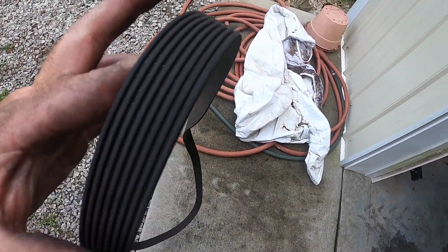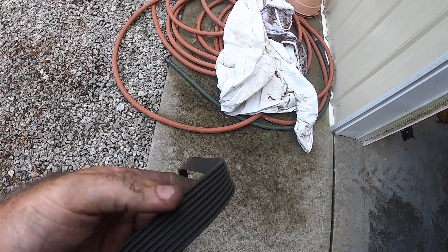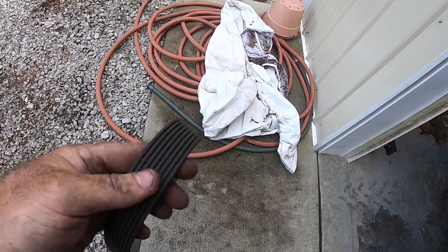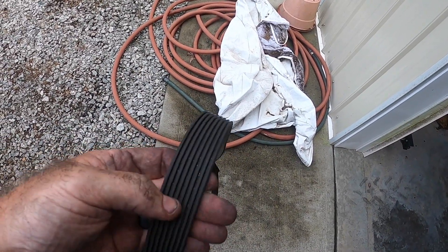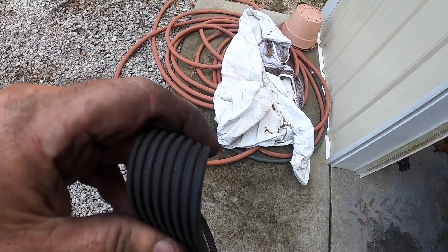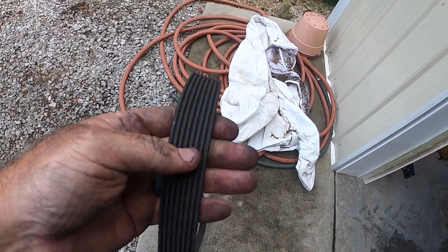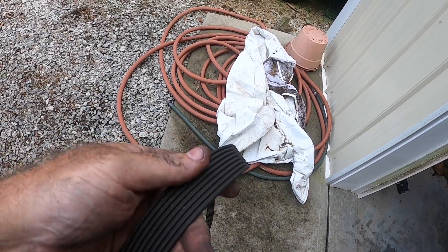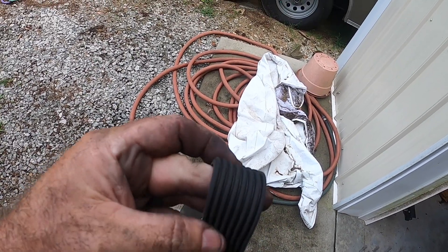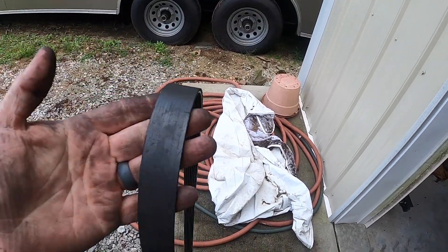To be on the safe side I'm going to replace it — there might be a crack. Oh, there are a few cracks maybe — maybe not. But anyway, it's going to be replaced because I didn't go through all that trouble just for nothing.